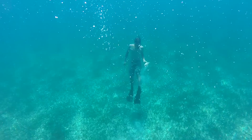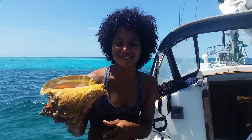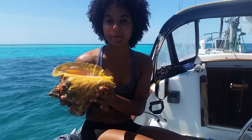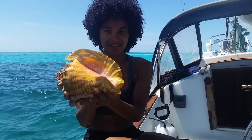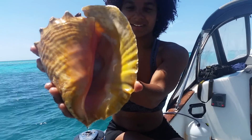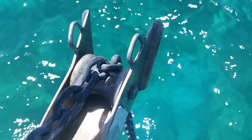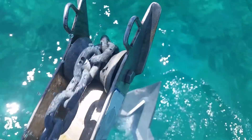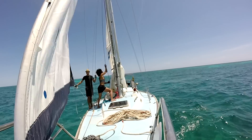We got two of these beautiful conch shells, but we have no idea how to cook conch, so we're going to throw them back in the water and let them live a little longer. After a few hours, we sailed off anchor and decided to make our way back north.